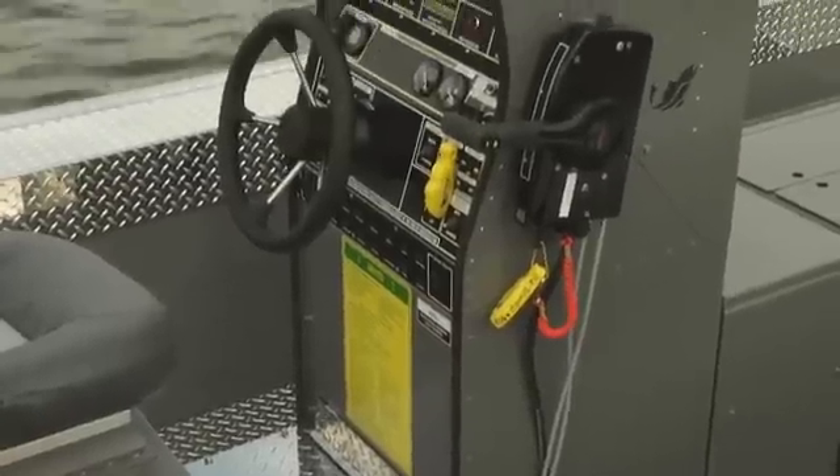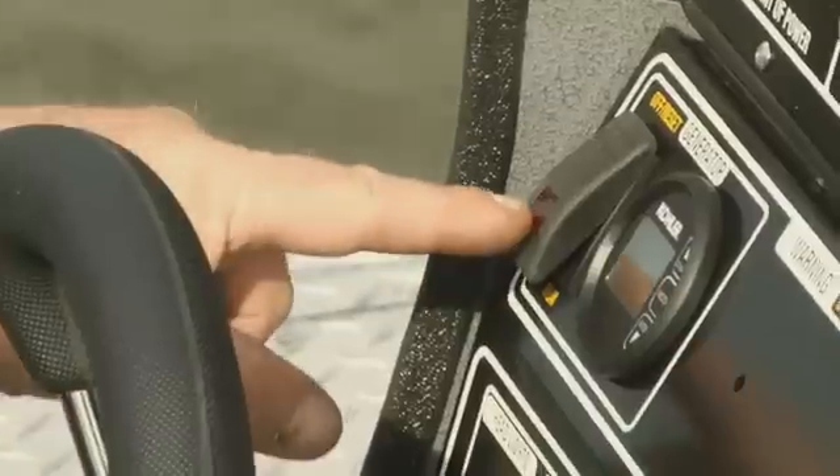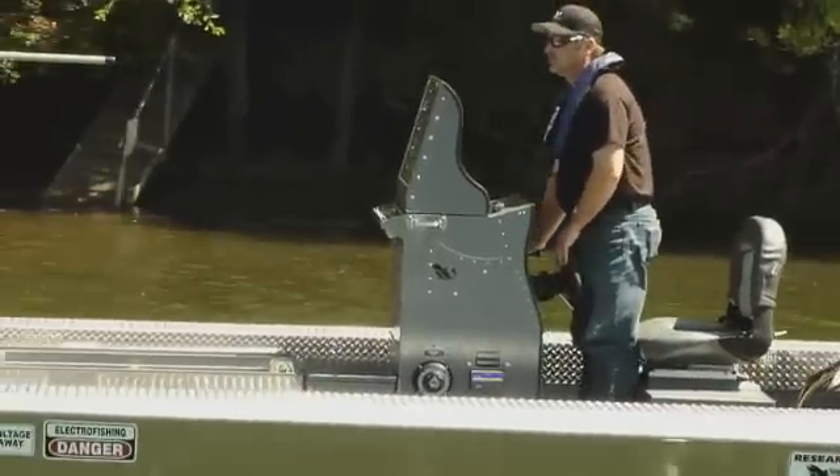The electrofishing and boat operation controls are integrated into the boat's central control console, putting everything within easy reach of the boat operator for increased efficiency and safety.